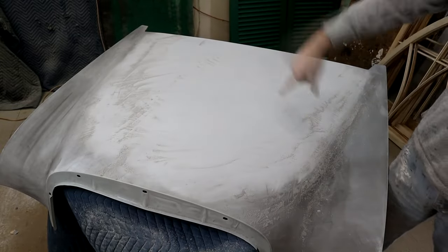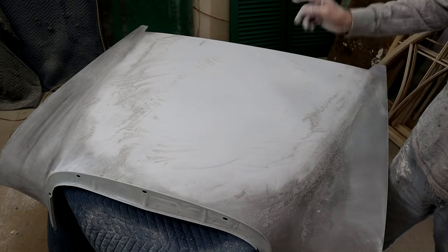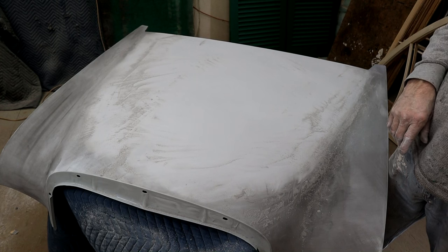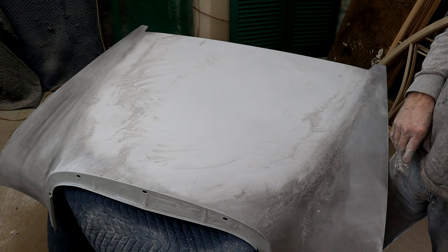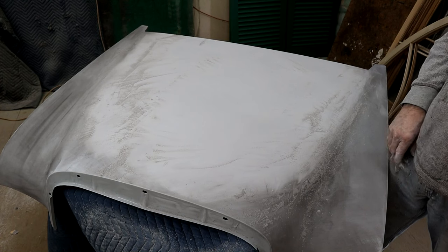Now we've put a bunch of 220 scratches in, which will get guide coated, then we'll go to 320, guide coated, then we're going to jump to 600 and block that down - that'll be ready for paint. I'm going to work this down and I'll see you when we're at 600.